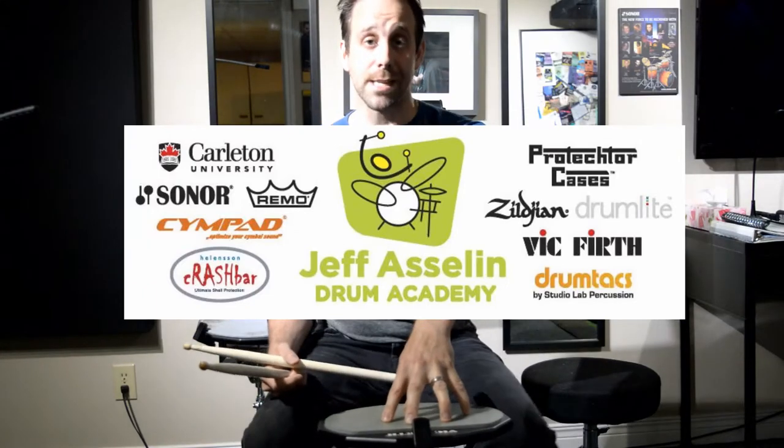Hey everybody, today is Monday, so we're going to do another technique lesson. We're going to do short bursts of thirty-second notes to work on our speed. I'm going to be using rebound. We're going to go right to the PDF and look at number seven and eight.